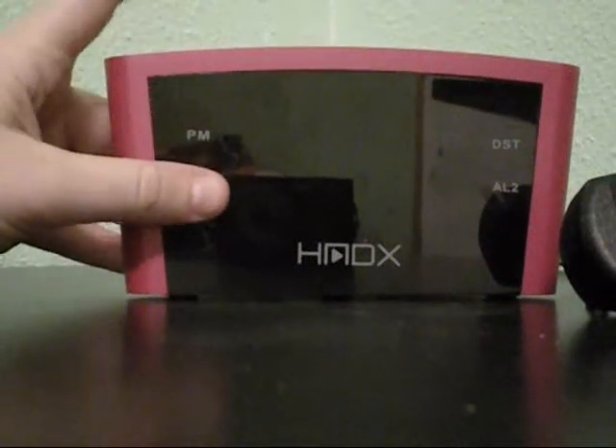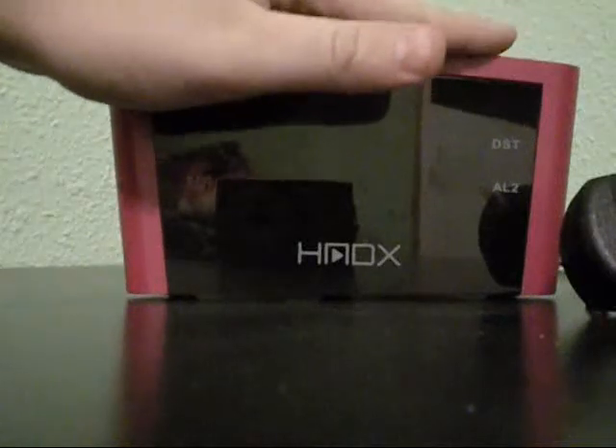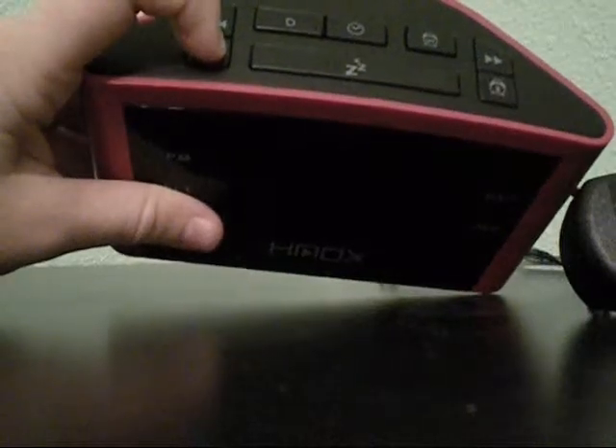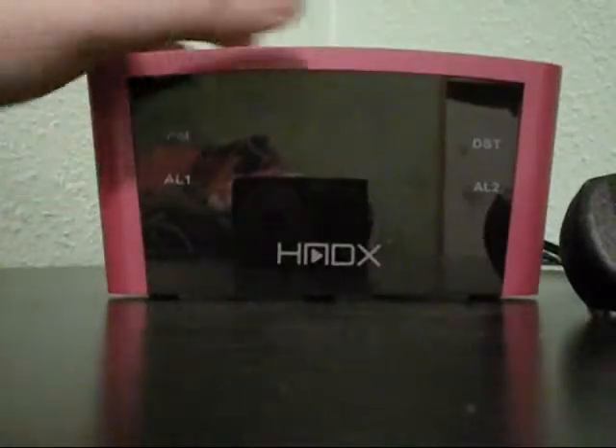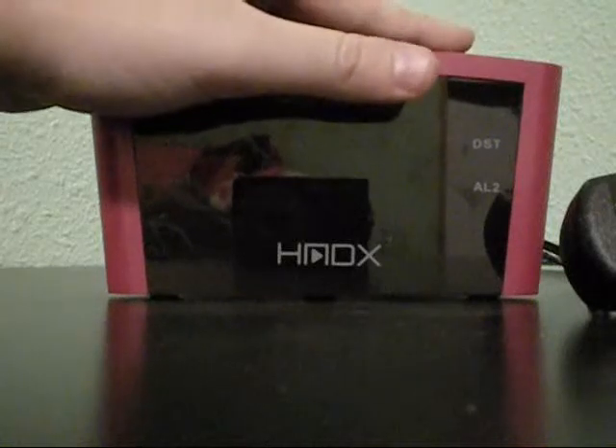This clock has two separate alarms, which makes it very convenient if you don't get up at the same time every day. You can press one alarm for days when you get up at one time, and set the other alarm over here for when you get up at a separate time, so you don't have to worry about switching your alarm every other day.